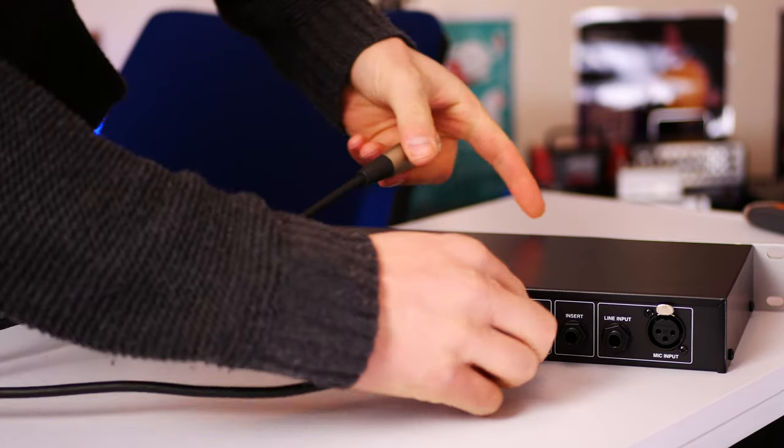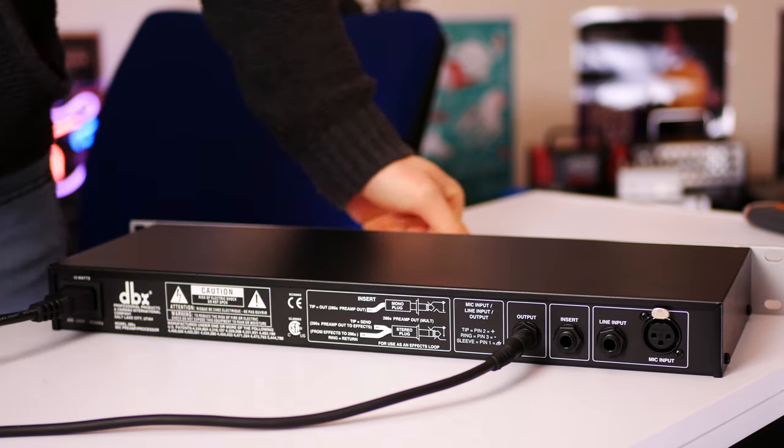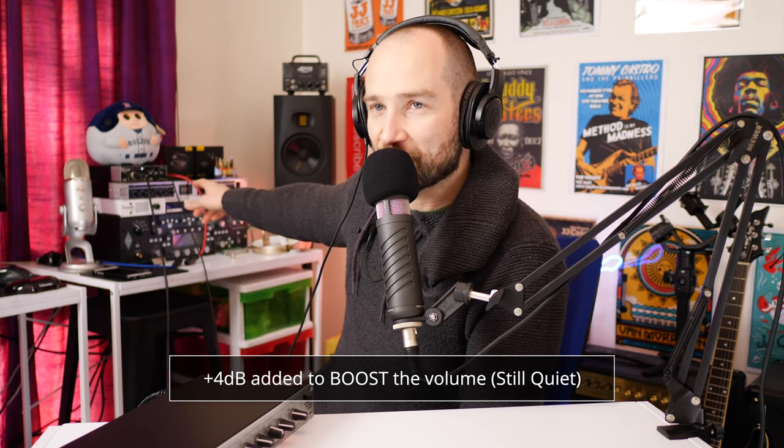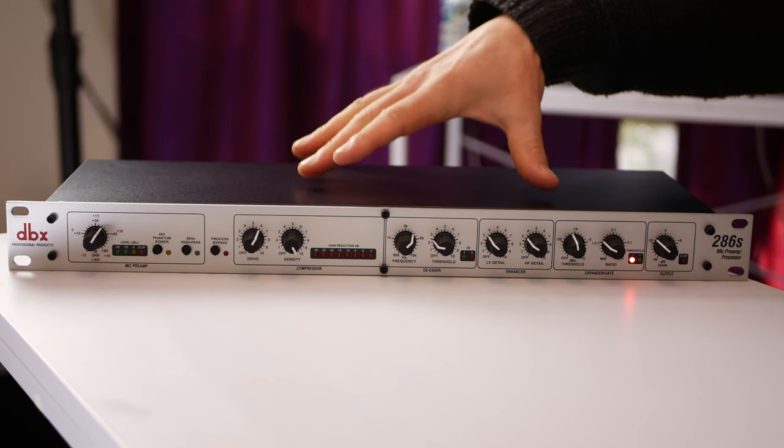Just for a basis for comparison, what you're hearing now is this Rode Procaster going direct into my UR22 MK2 sound card with the gain cranked. You might be thinking why the volume is so low — that's because this is a really low output microphone. You need something like this to get the most out of it. I'm going to show you how it works just as a preamp, and then we'll click in the effects on the 286S.